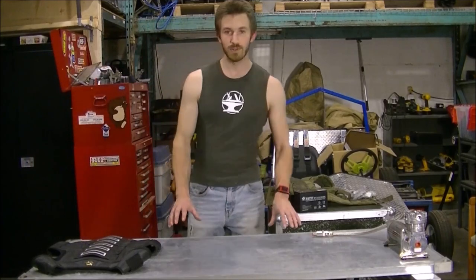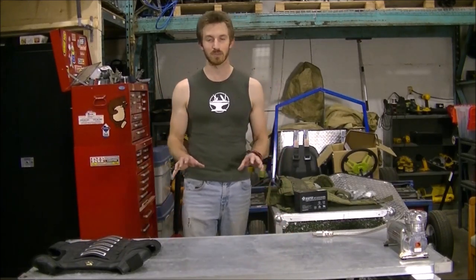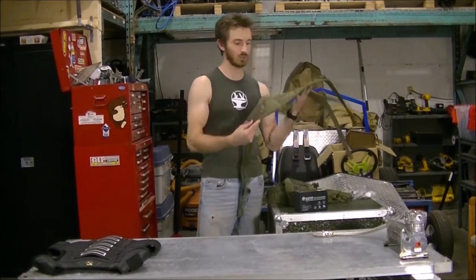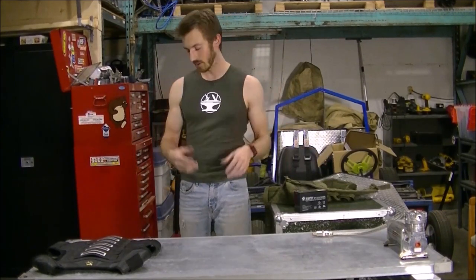Hey guys, it's time for the Call of Duty Exoskeleton Part 2. We're going to start looking at the pneumatic system for this exoskeleton. I did a bit of shopping — I went to the Army surplus store and got some straps and webbing, which is going to help with building some of these harnesses to support all the gear.